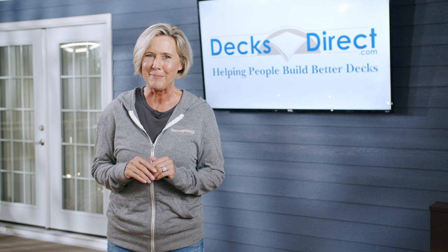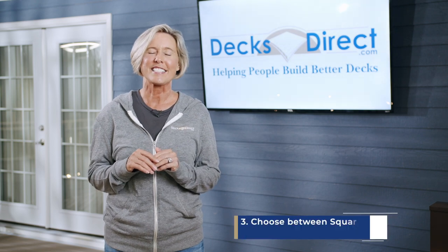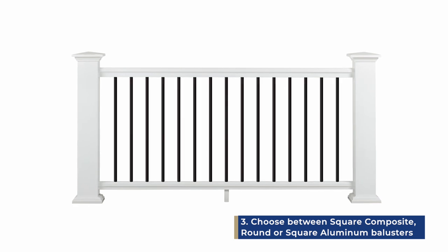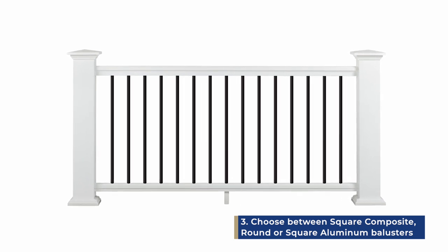Now it's on to the infill. The Classic Composite Series has three options: square composite balusters, round aluminum balusters, or square aluminum balusters.